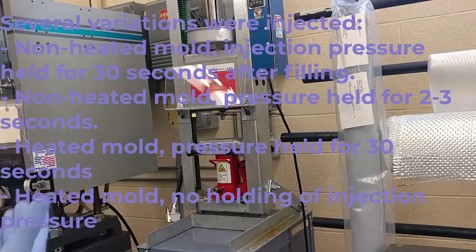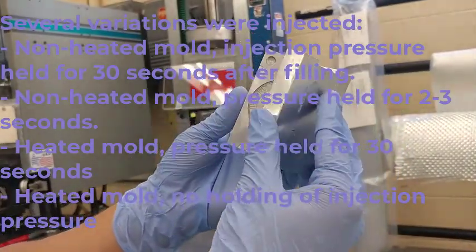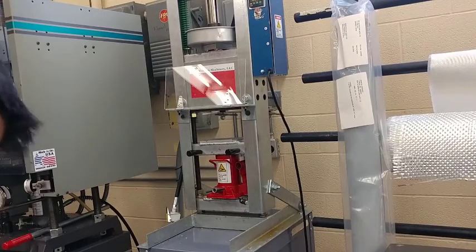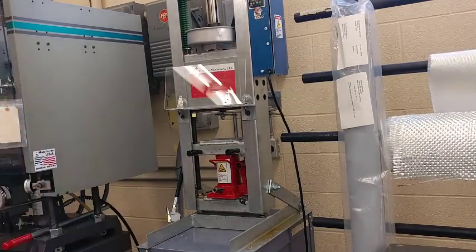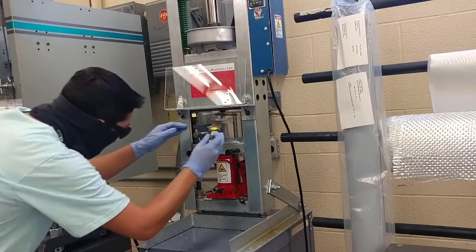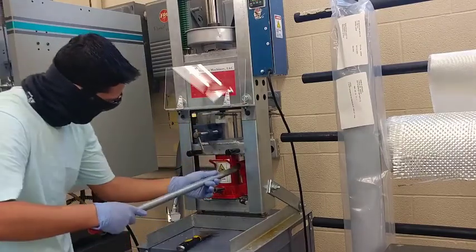Here we have our injection molding machine. We have our first mold — this is going to be one that is not hot — and we're going to hold this for 30 seconds. We're going to put that in a clamp right here. Our molds need to be in a clamp because there is a lot of high pressure when you injection mold, so it needs to be very, very tight.